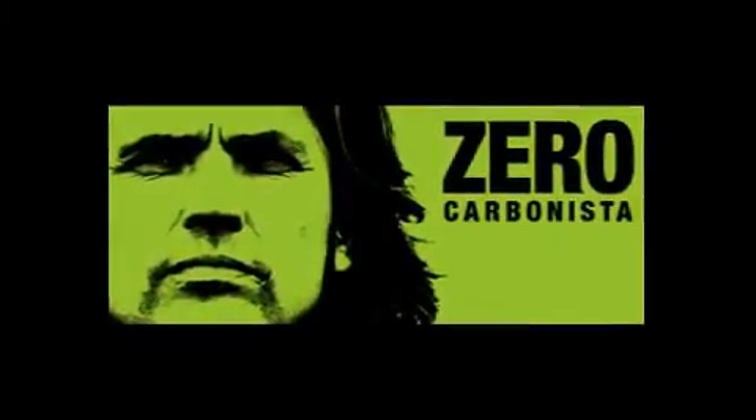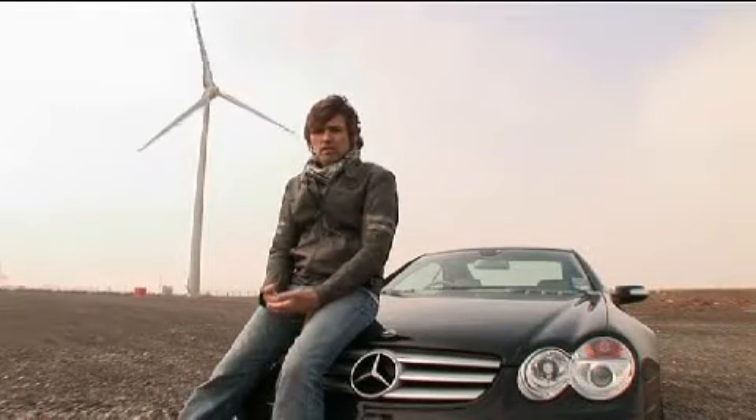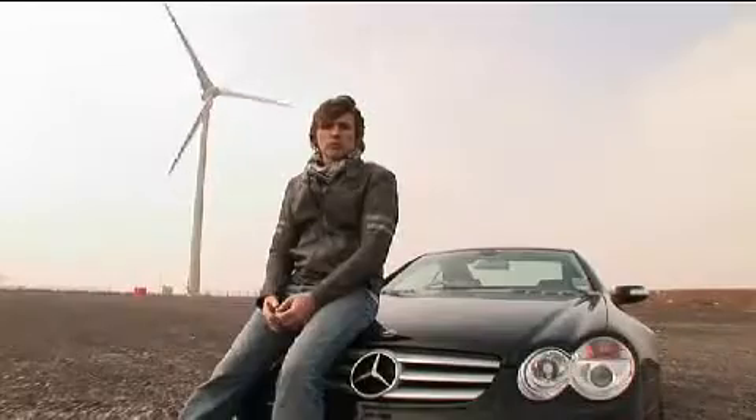My name's Dale Vince. I'm the founder of Ecotricity. I've set myself a challenge: I'm going to build a wind-powered car. It'll be an electric car, charged from the wind, so there's zero emissions from it. I want to build a sports car — an out-and-out sports car. That's the challenge: a wind-powered car.